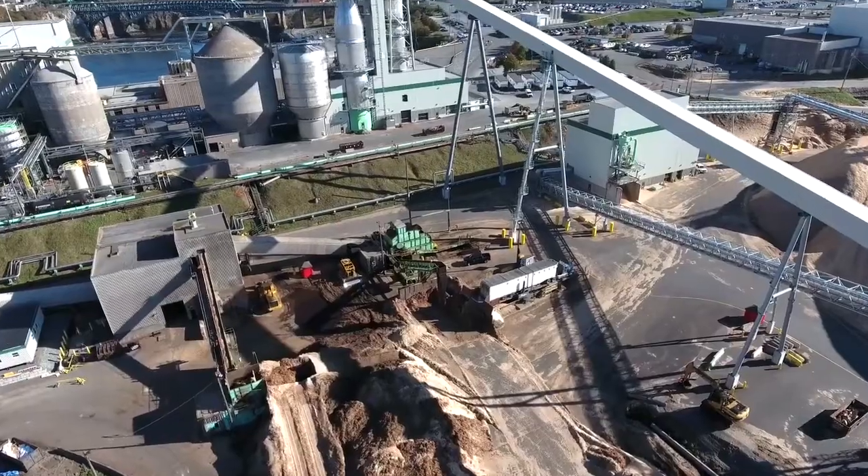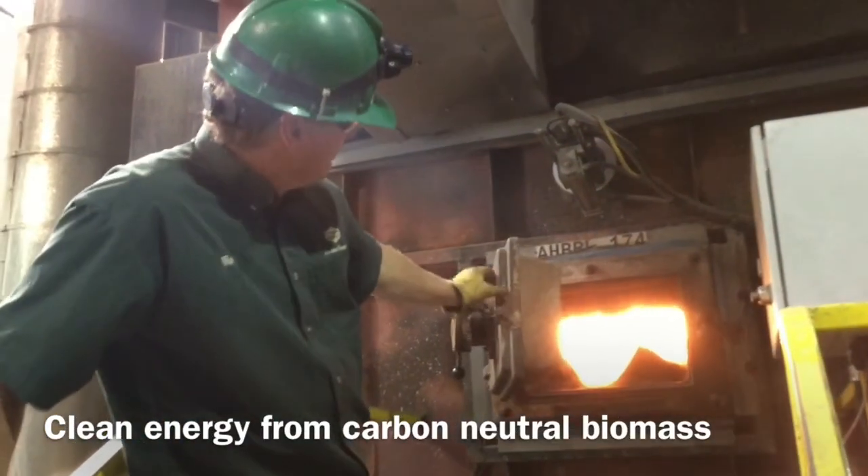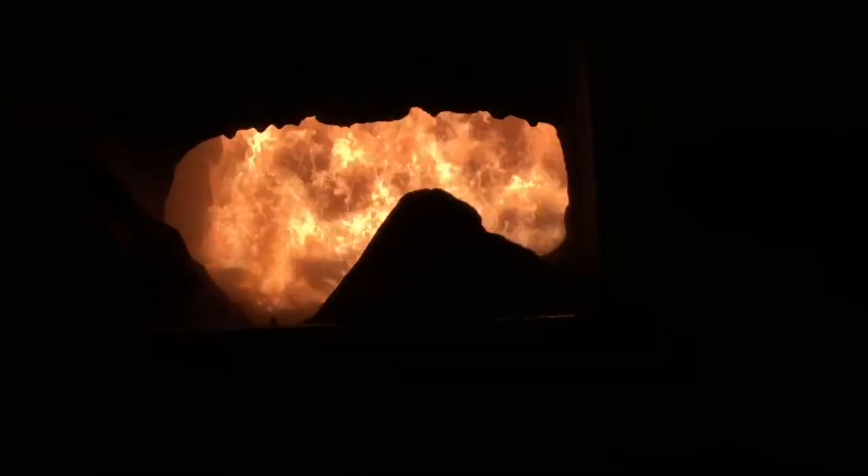I'm Renee Moray, Environmental Coordinator with JD Irving. Irving bark ash is generated in our biomass boilers to produce energy and steam in our sawmills and paper mills.